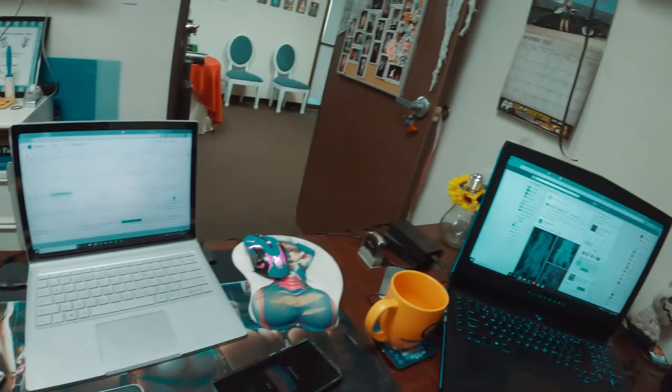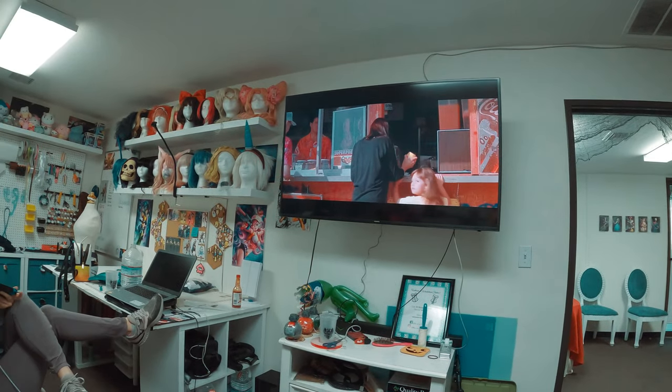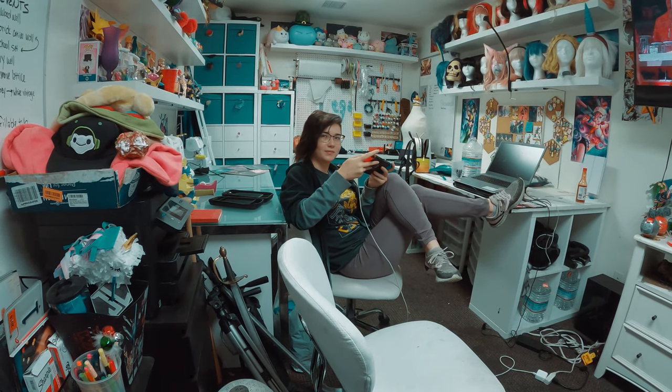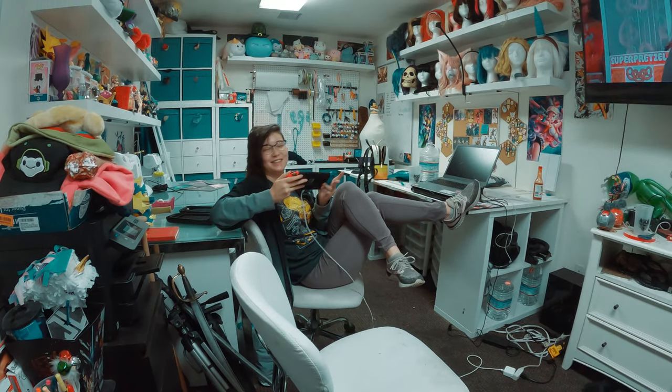My laptop, mouse pad, other laptop — we've got Kimmy on her Switch playing some weird strategy dating game. I've got more testing to do with this thing, but I think I'm gonna like it.